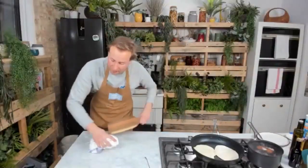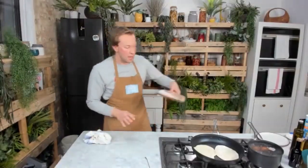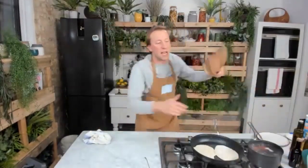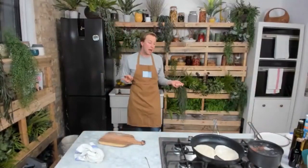The flatbreads are going to take two, three, four minutes depending on the heat of your pan, and the eggs are going to take about three minutes and fifty seconds more. In the meantime, all I need to do is chop some chilli, and that's about it.